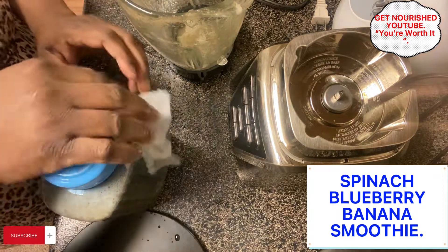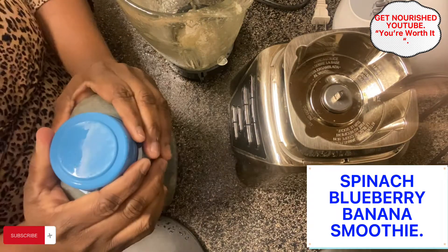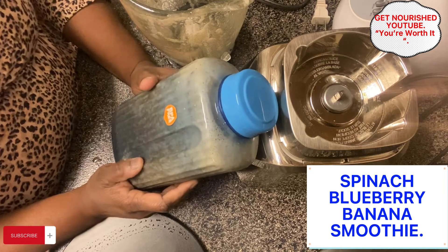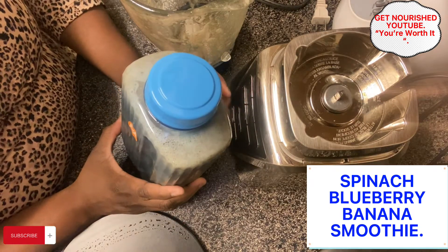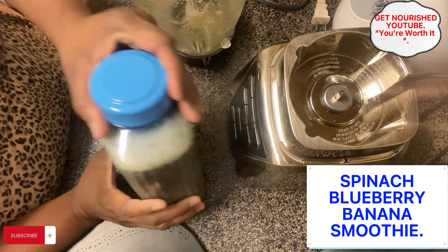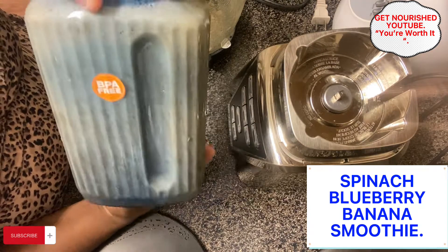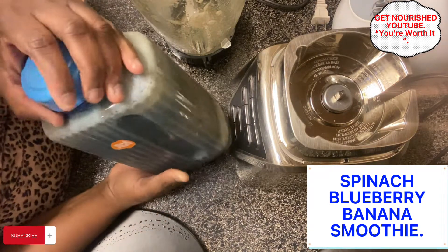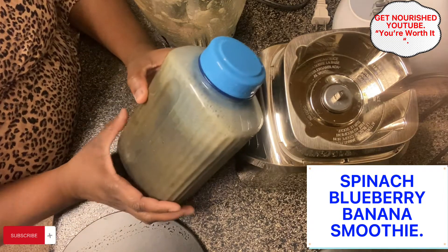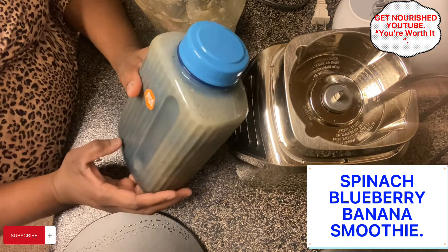You can combine both juices like I did here. Somewhere in my channel there's a video where I only used pineapple juice — you can look that one up too, it's a very nice smoothie I want you to try. This is our spinach, blueberries, and banana smoothie. Thank you for watching, God bless my friends! Don't forget to subscribe and hit the notification bell. God bless you, remain rapturable — thank you!